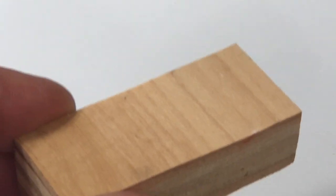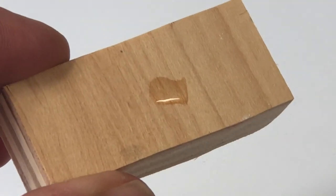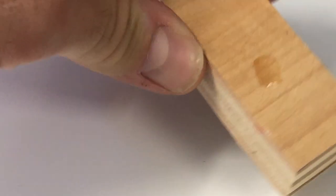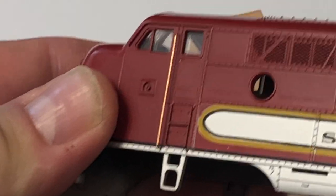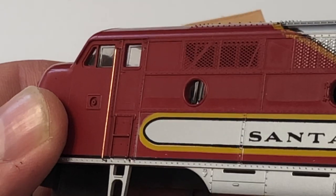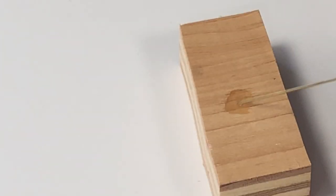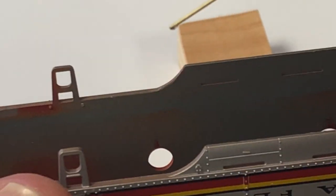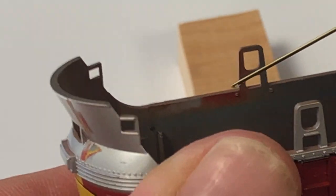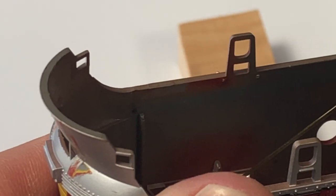Take your super glue and put a drop — a nice little pool — onto a piece of wood, styrene, or anything you have sitting around. Once you've got your handrail positioned exactly how you want it, about a little over a sixteenth of an inch out from the cab — whatever looks prototypical — dab your thick wire into the super glue, turn to the inside of the shell, and apply that glue right where the grab irons are sticking through to secure them.